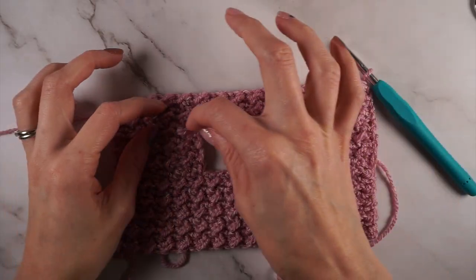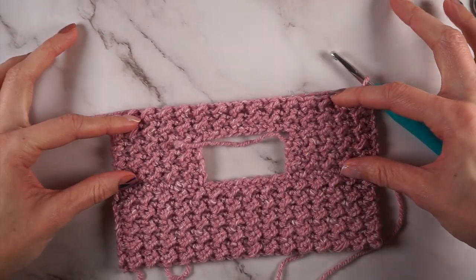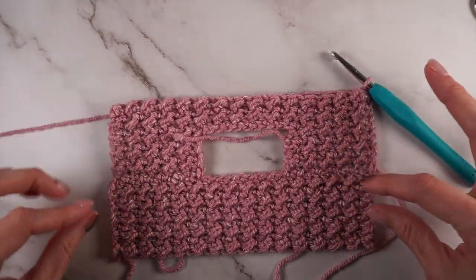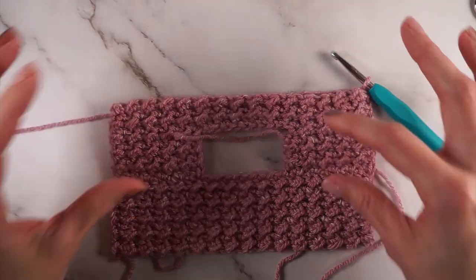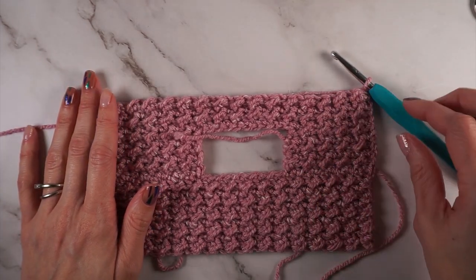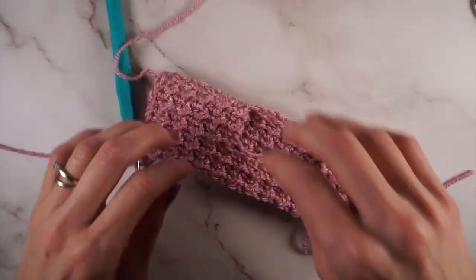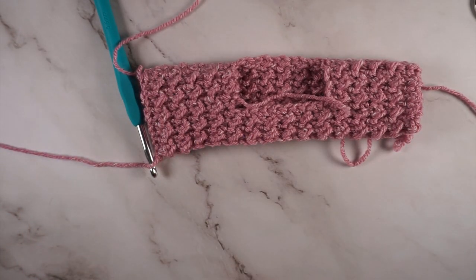You'll repeat the same pattern for a total of 28 rows for size extra small for the front, giving you the same amount of stitches as the back — and again that is your arm opening length. When you're done with your 28 rows, do not fasten off. We're going to join this whole thing together and start working our rounds for the bottom of the sweater.